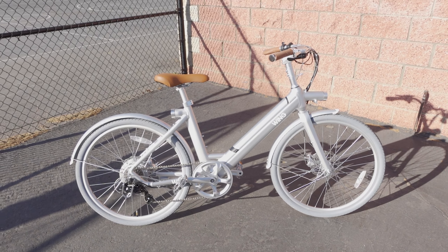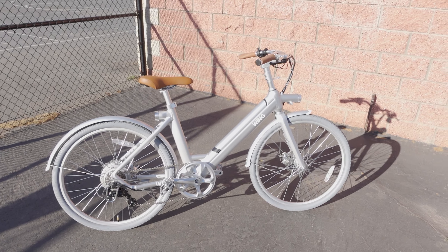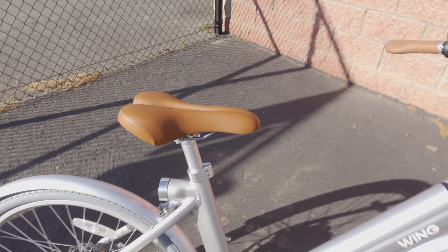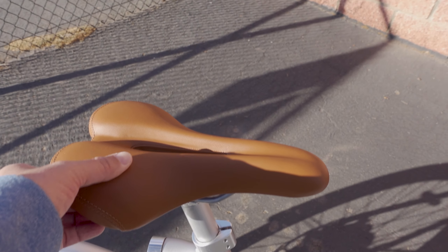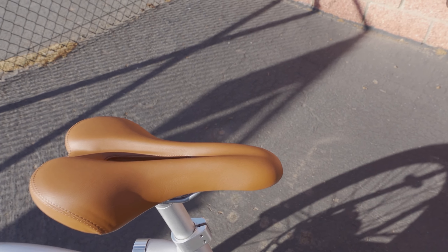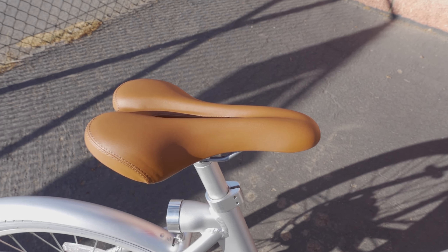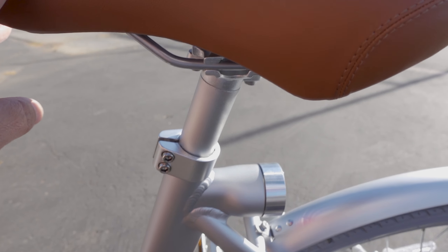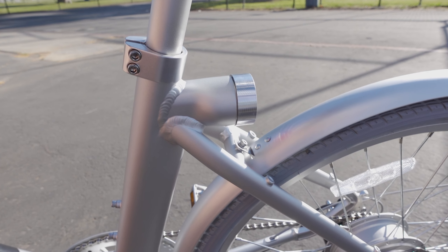You do feel the bumps on this one. The seat is soft enough but is a narrow style. You can always upgrade to a different seat if you don't like it, however it's not on a quick release — you have to screw it down to adjust the height.